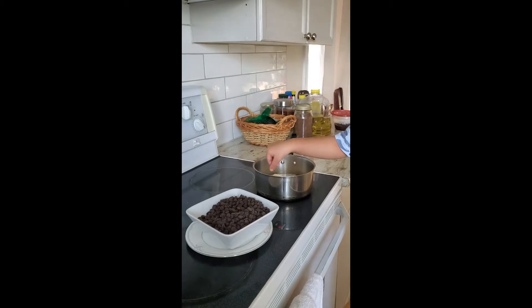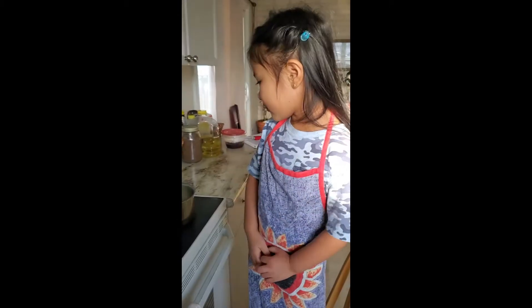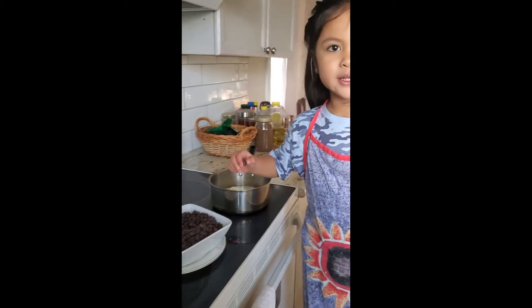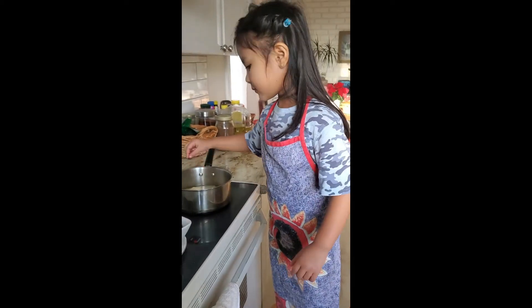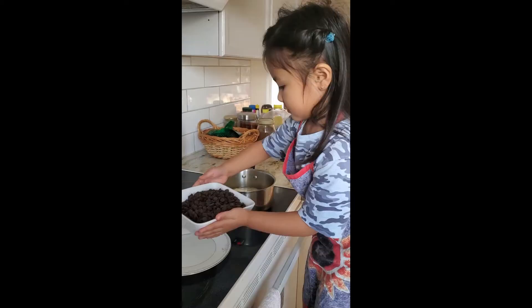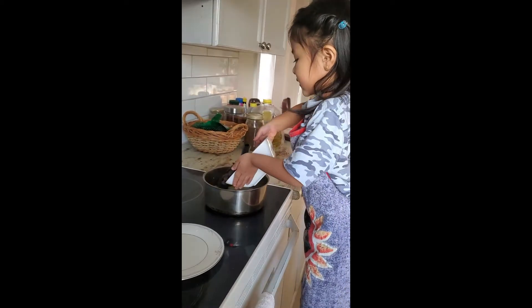I'm going to put the chocolate, and when it melts, I'm going to put it down here and cut it down.